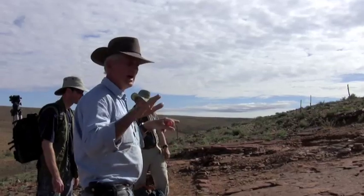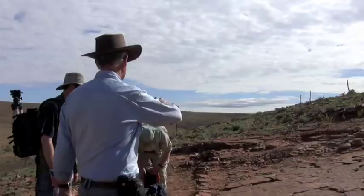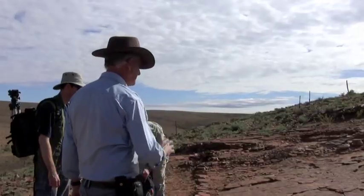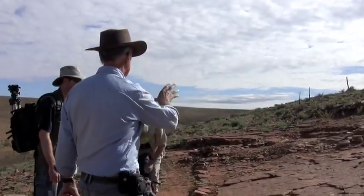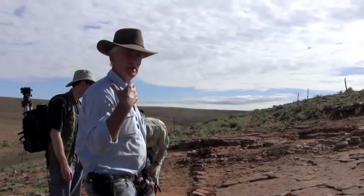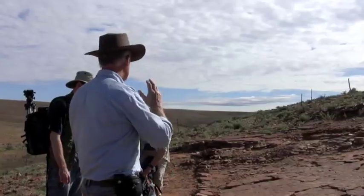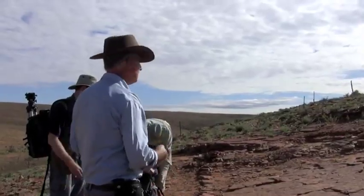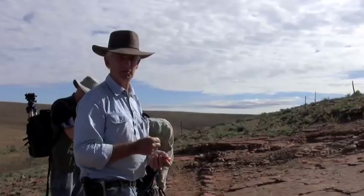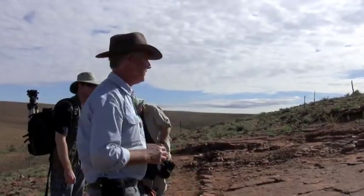What we're looking at here are the bottoms of beds which have actually smothered sea floors. So absolutely everything on the sea floor has been smothered by sand, and you get an imprint of whatever was on the sea floor — be it squashed, sometimes distorted, sometimes even dragged out of the bed, depending on a whole bunch of things.